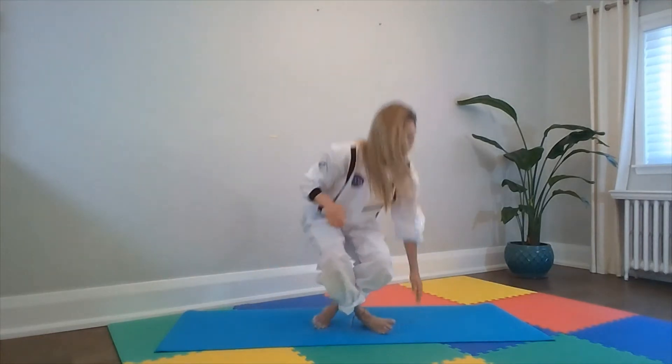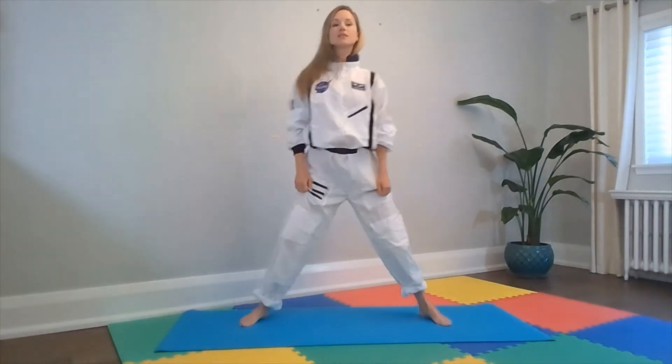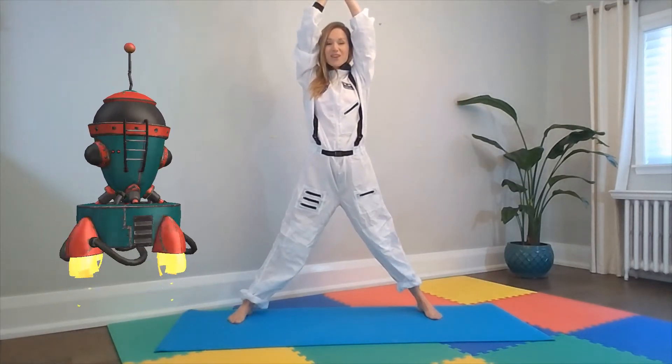We spotted our rocket out in the garden, so let's get into our rocket. Up onto our feet. We lift our feet wide just like this, arms out to the side, and then we lift them all the way up overhead. This is our rocket! Good job little ones.